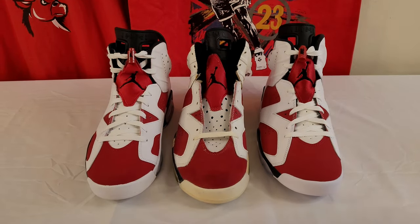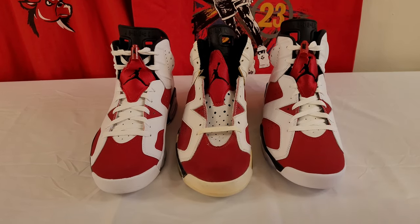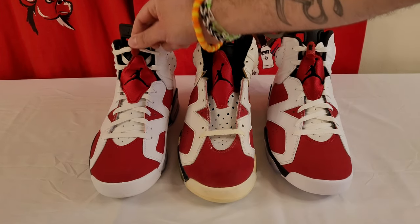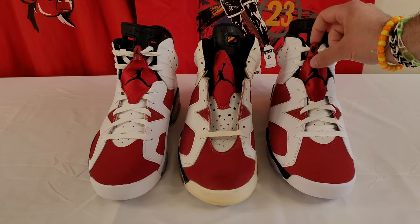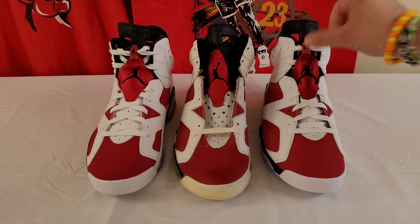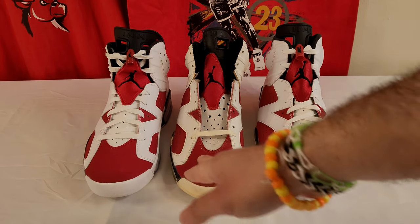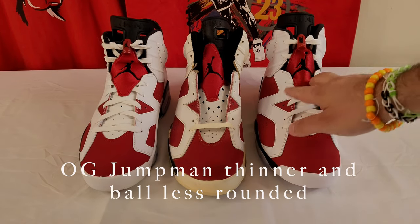I don't have the lace locks for the OGs — they did not come with. So anybody out there who's got the OG lace locks for the Carmines, they can sell me separate. On the 2014, it's just got the Jumpman. The 2021 has both Nike and Jumpman, just like the original — so that's cool. And the red is a little darker on the OG, but these two retros are really, really close.